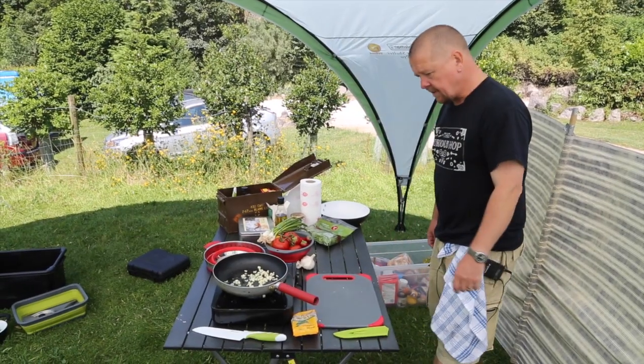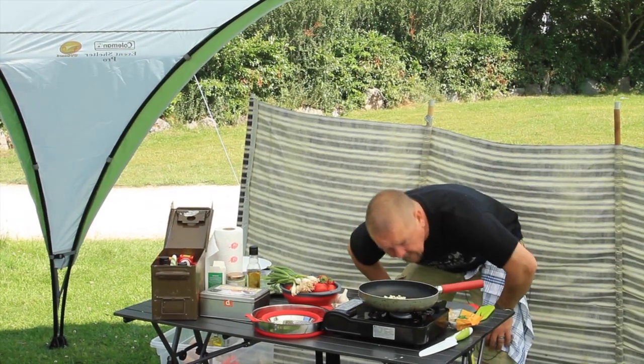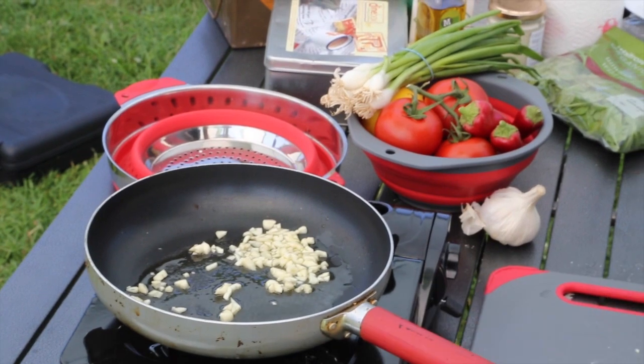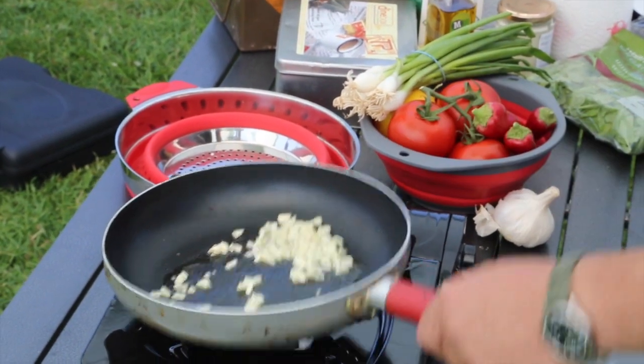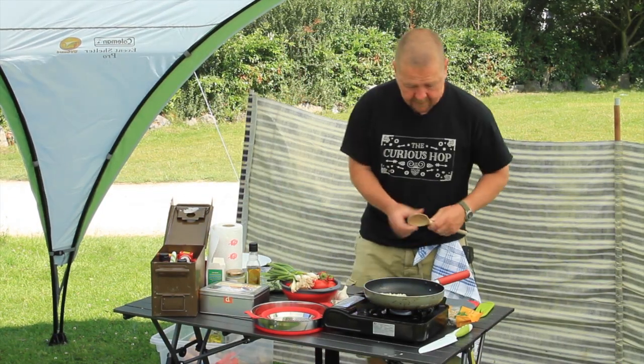One of the disadvantages of cooking when you're camping is the hazard of the wind. So we've got a little bit of wind blowing around here, slowing things down a little bit. But we can get over that. You can see it's just starting to come to heat, so in a couple of minutes that's going to turn nice and golden brown, which is what I'm after.